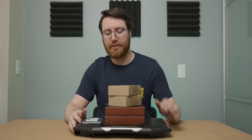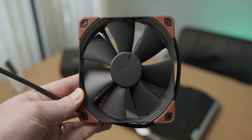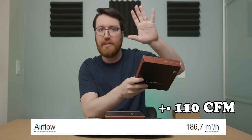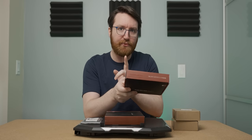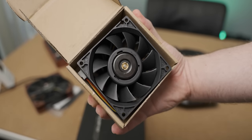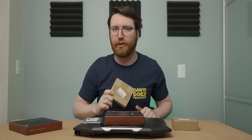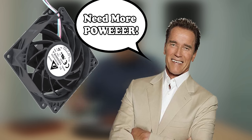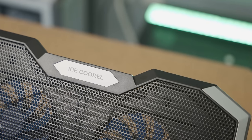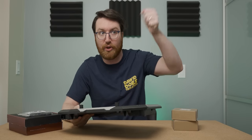There are going to be multiple stages to this modification. First we're going to do a reasonable modification using these industrial strength Noctua fans — they're a pretty serious bit of kit. They can spin up to 3000 RPM and have many CFMs of airflow. After that we're going to see what the ultimate laptop cooler can do with these Delta Blower fans. But before any of that, let's see what the stock cooler can do so we have a point of reference before we start cutting things up.